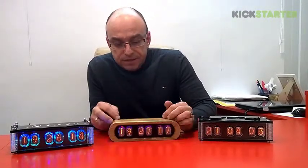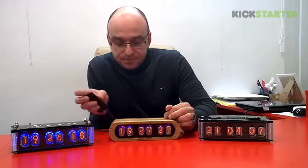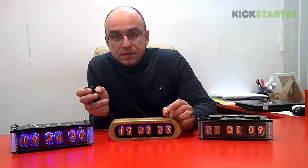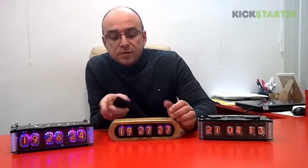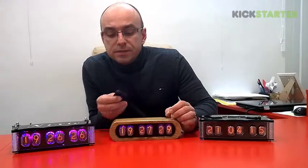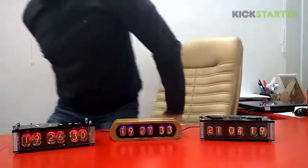It's got a lot of functions: it shows time and alarm, it's got four types of brightness, and five types of colors of the Nixie tube backlighting. I'm going to show you some modes.